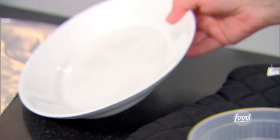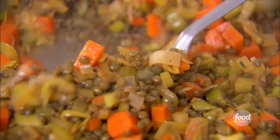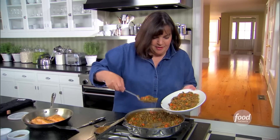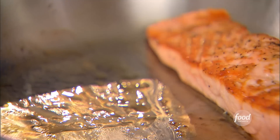I'm just going to take a platter and fill it up. The good news is it's good hot, but it's also good room temperature. Salmon on top.